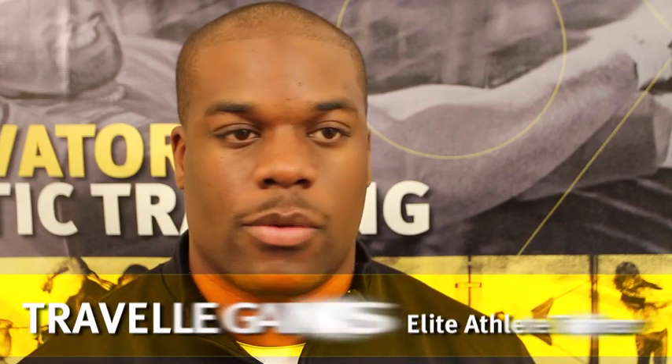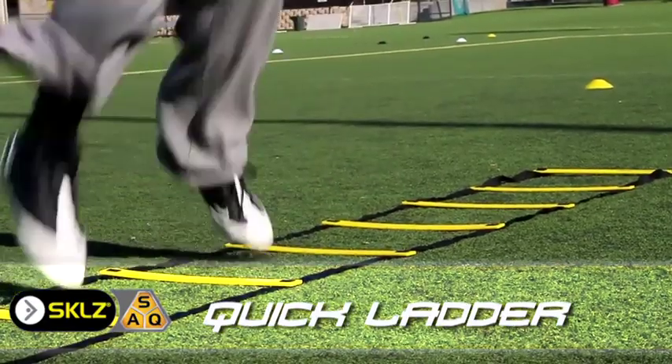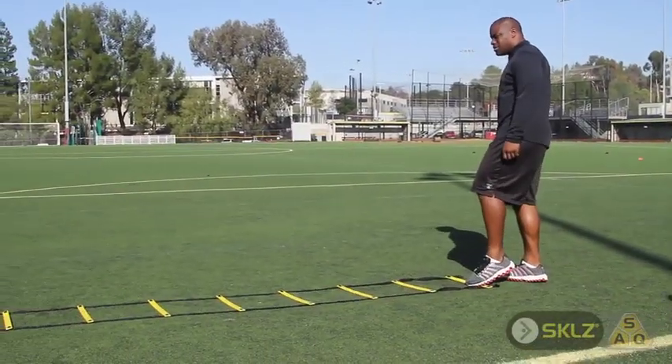The Quick Ladder is a must-have product for anyone who's trying to get better in SAQ training. It helps you work on your footwork basically.